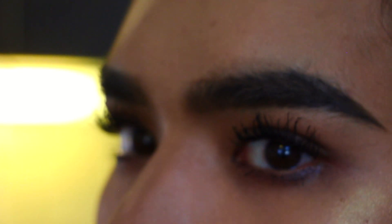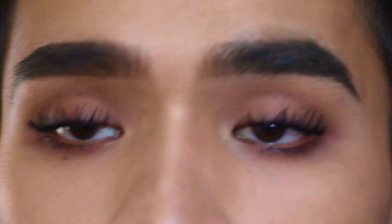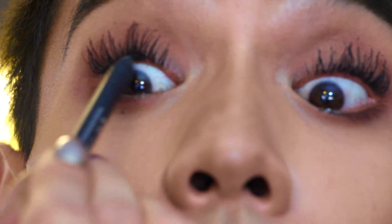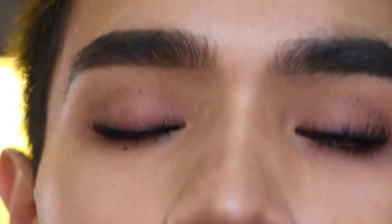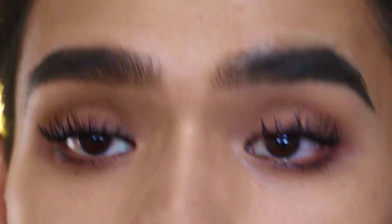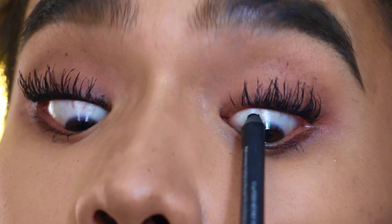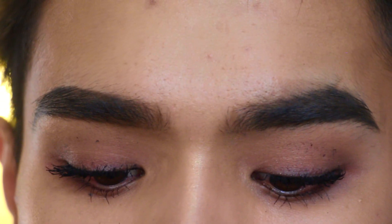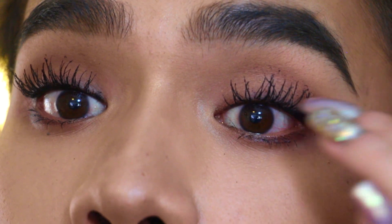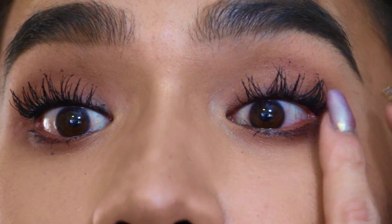And there are the lashes. The final step is liner — I'm taking Perversion from Urban Decay and just running that along the waterline. You can see that makes the lash line really dark and it looks like a set of falsies. Just kind of fluff them around — oops, that got them a little clumpy.